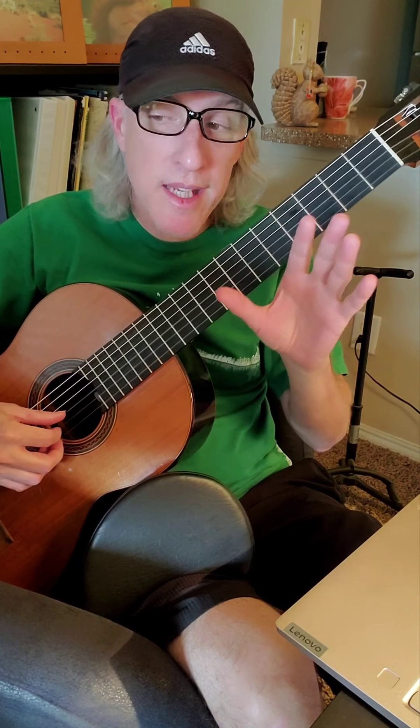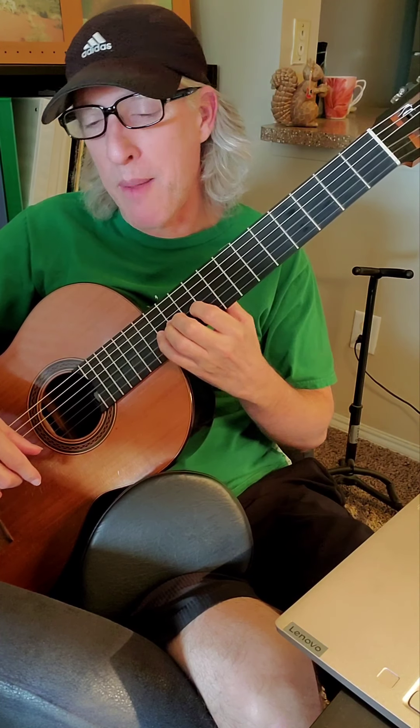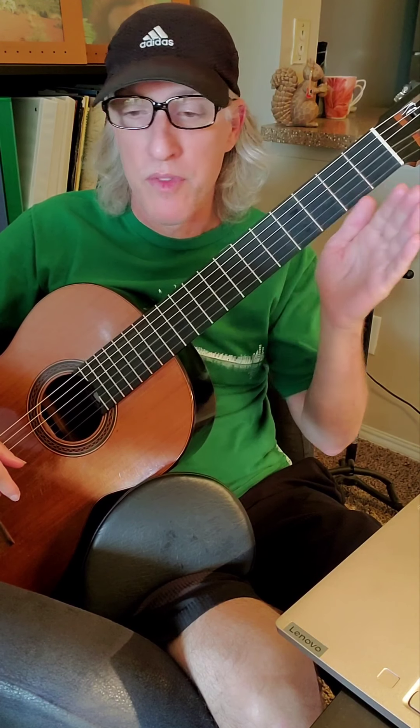You could do this on one string, which would make it easier to see the pattern, but you don't actually play the scale on one string. You don't play the scale like G, A, B, C, D, E, F, G like that. They just have it at the bottom of the page so it's easier to see the pattern of whole steps and half steps.